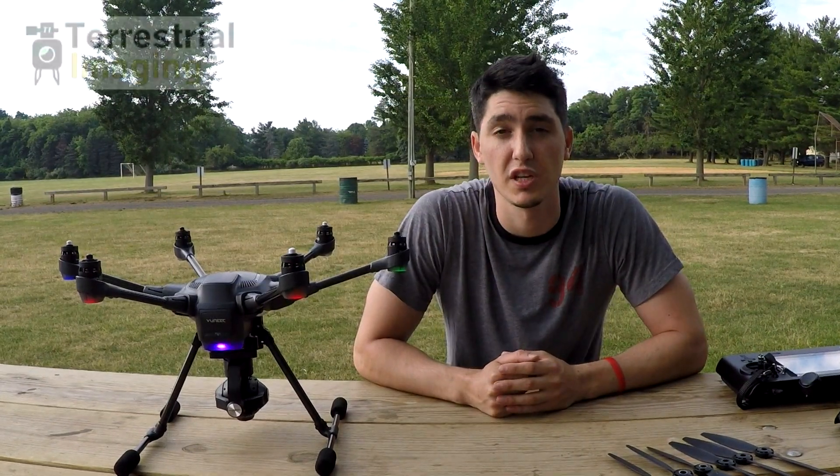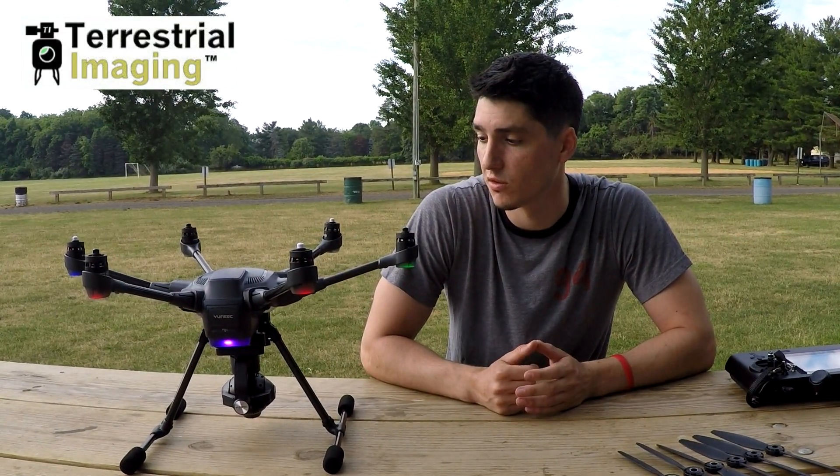How are we doing guys? This is the First Engine here to talk about another problem-solving video for your Typhoon H. This video is about the five motor error warning that some people have been getting.